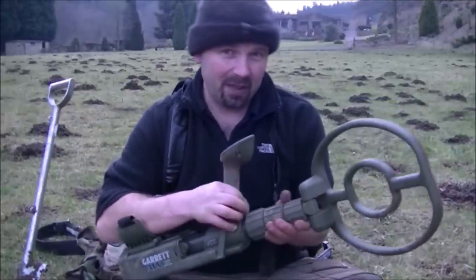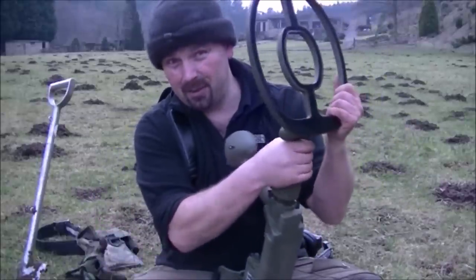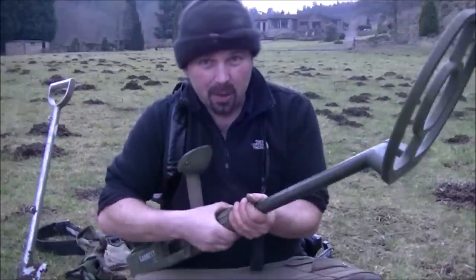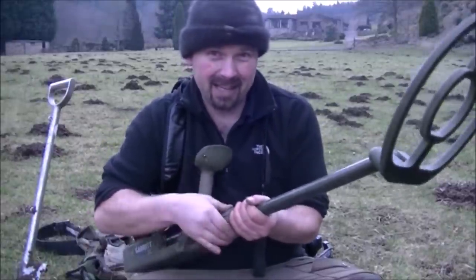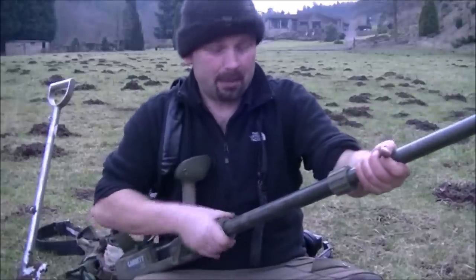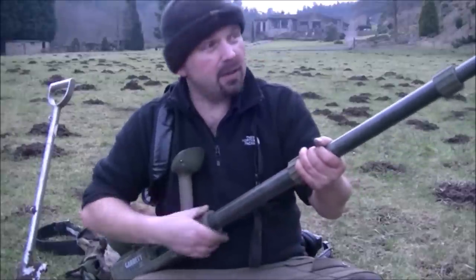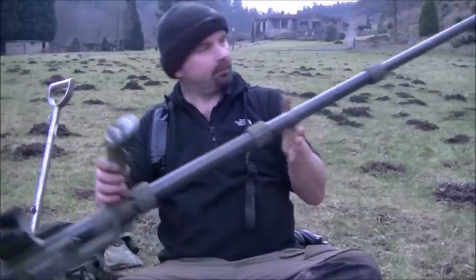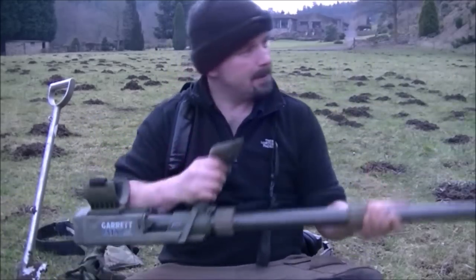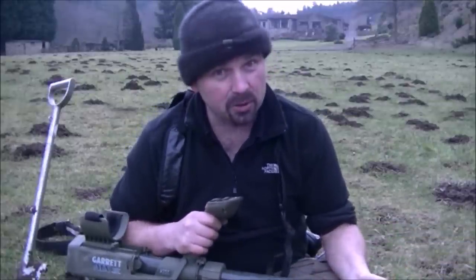This is a real leap of faith buying this, because I haven't seen any videos of anybody using them in the UK. As far as I know, I'm going to be the first making videos for the ATX in the UK, which is a world away from the goldfields of America and Australia. And the sites I have are a world away from the beaches as well. He's a big lad. He's a heavy lad as well.